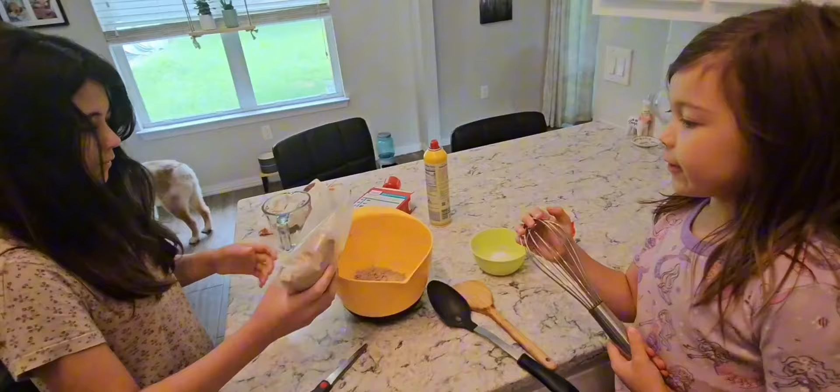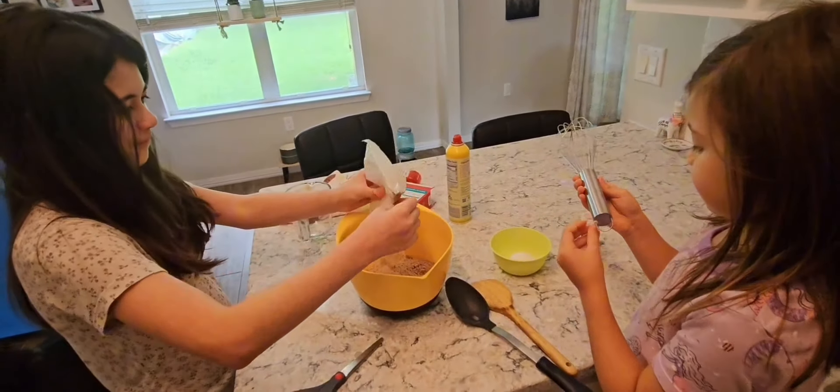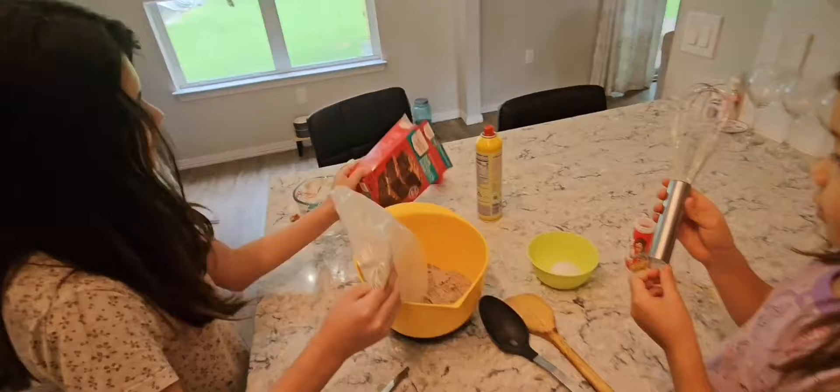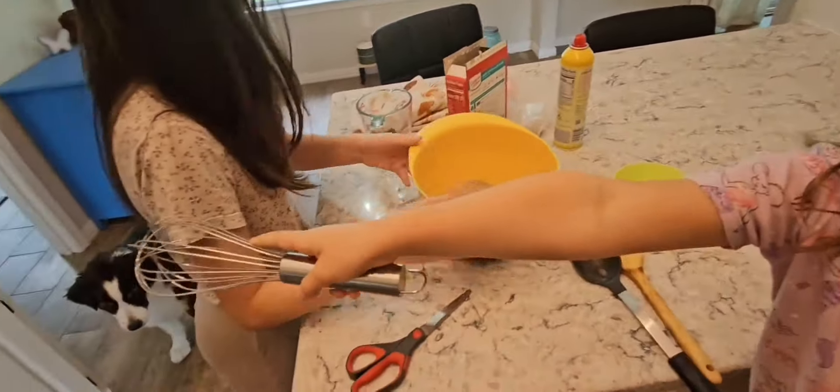What are you guys making? Why are these my neighbors? Which ones are these? This one. Chocolate ones? Okay. And then we're going to do those pieces.